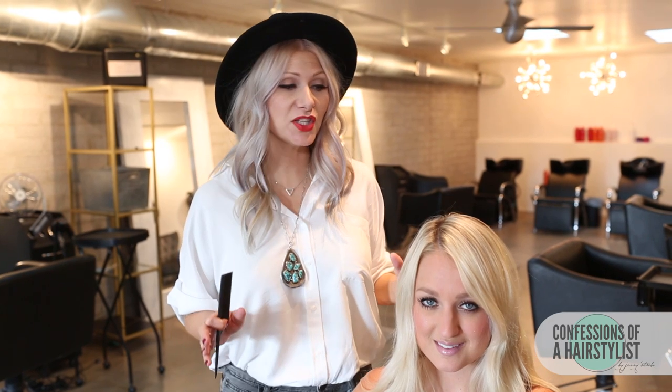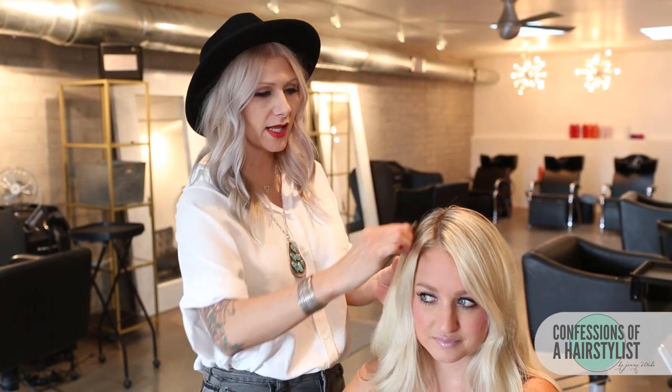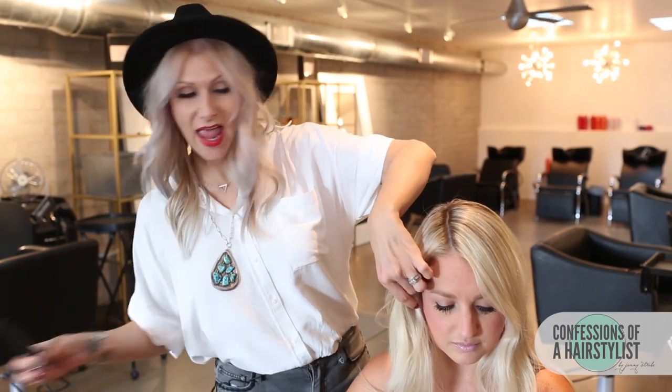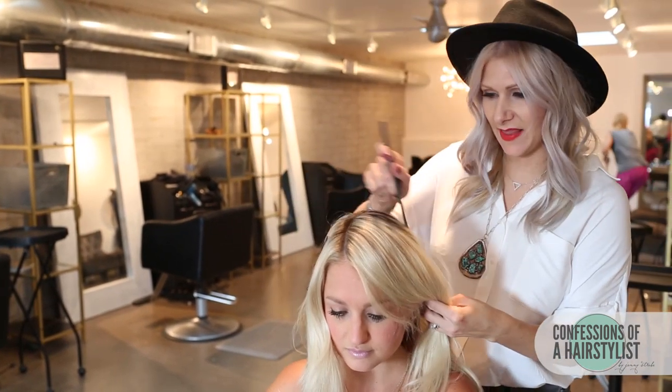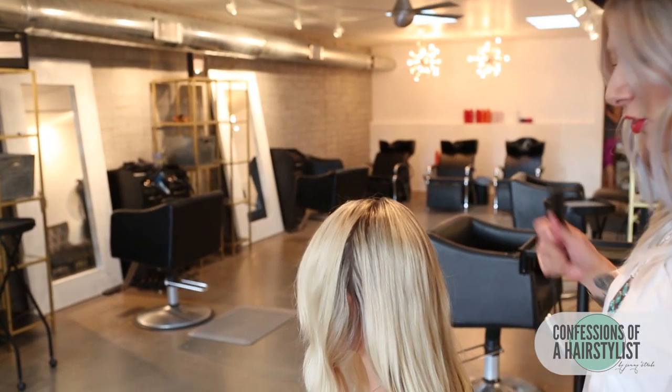For this hairstyle, what I'm going to do is actually section Jess's hair in three sections. I'm going to clip away the section in front of the ears away for later, and all we're basically doing is creating three braids and connecting them. I'm going to do a nice Dutch braid on each side, and then in the back here I'm just going to do a simple fishtail braid, and then we're going to connect them.